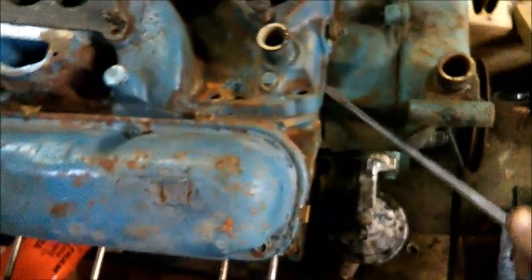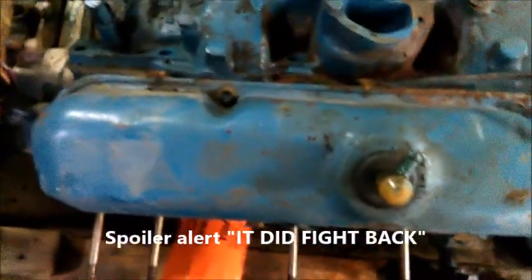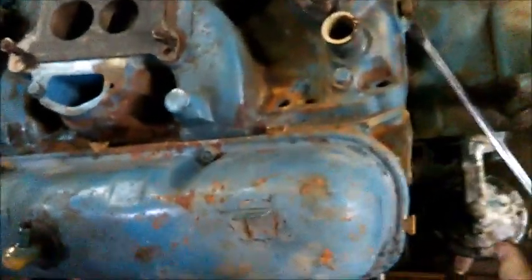What I should be able to do now is just catch some of this here and have it pop up, but it's been sitting so long the thing is being pretty stubborn. I'm going to get a slightly bigger persuader to lift up on it and I'll be back. Okay, that's off — just needed a little bigger persuader.